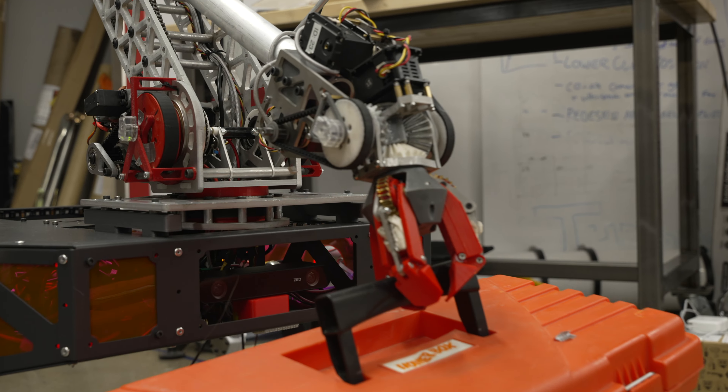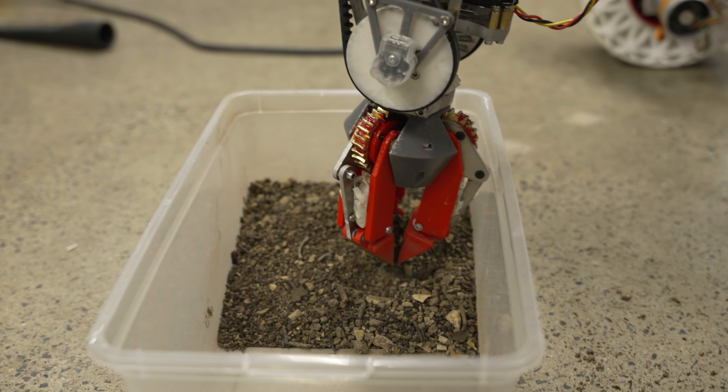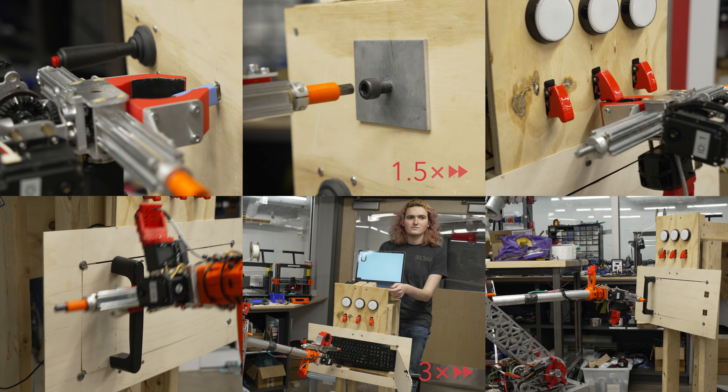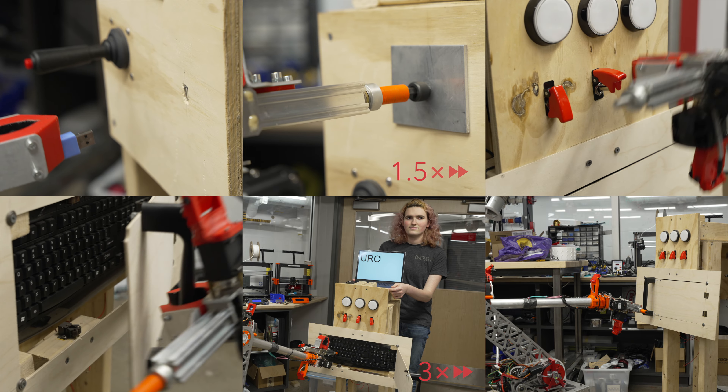Finally, we designed an all-new three-finger claw. Each finger has two degrees of freedom to grip a greater range of objects, with interchangeable fingertips to enable soil collection. All these changes have been validated through multiple design reviews, FEA analyses, and initial testing with a mock equipment and servicing lander.